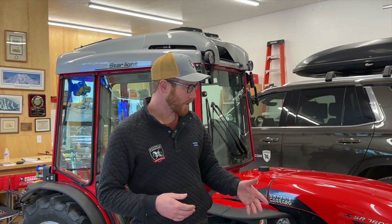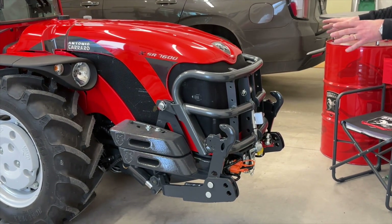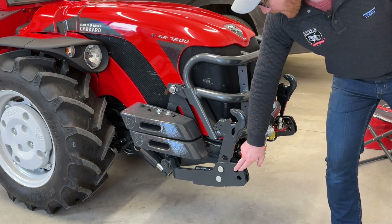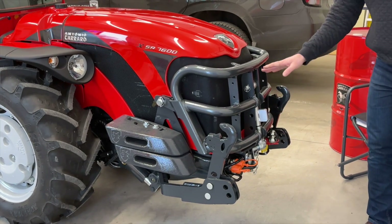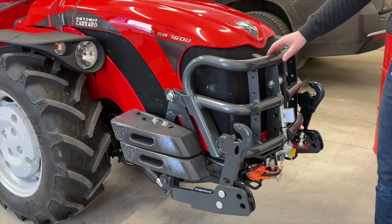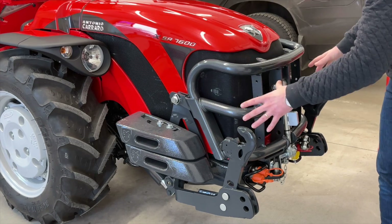It also has the Actio chassis that is common to all Antonio Carrero products. Here at the front, we have a really nice compact front three-point with the arms up in the stowed position, and two positions to lower them down. The top link is integrated into the bull bar — we always bring these in with the bull bar. It adds extra weight, is really robust, and offers a lot of protection for the hood, coordinated with the side weights.